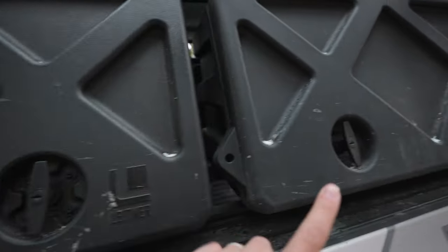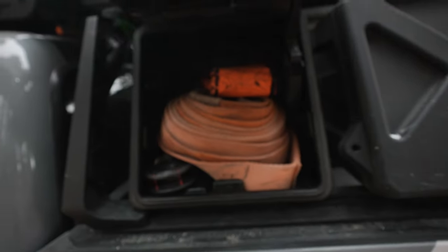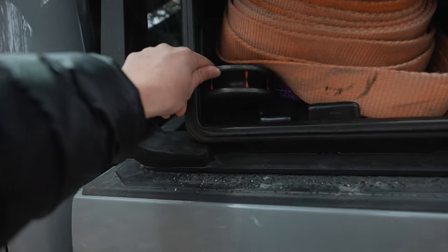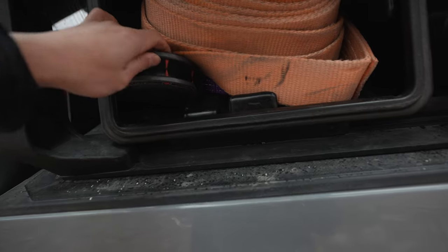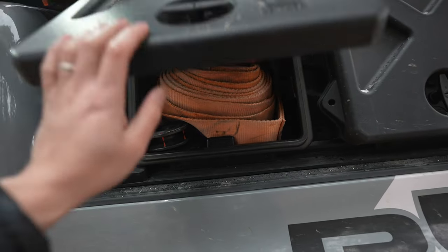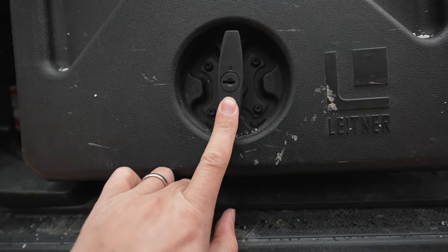Let's take a look inside these. The small one is going to have some of my recovery gear — a damping blanket, a Factor 55 pulley, some other recovery stuff, soft shackles and hard shackles are all in there. The cool thing is that they are lockable.